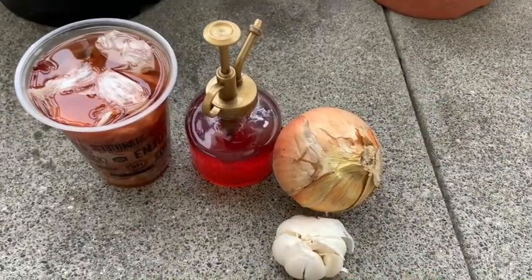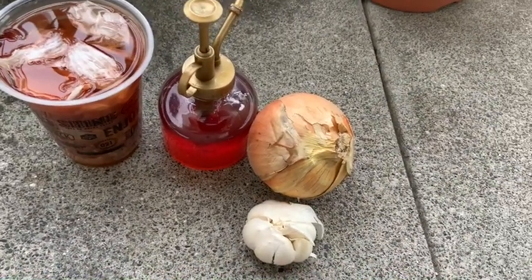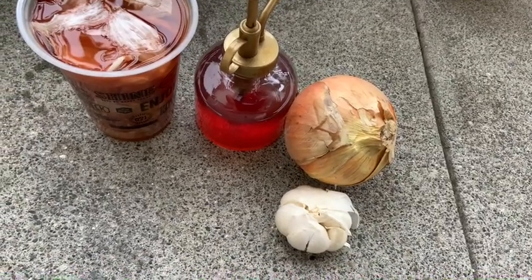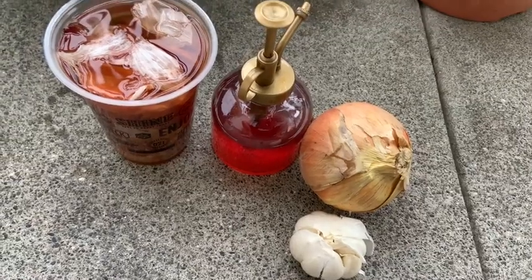Hoje eu vou ensinar vocês a fazer um fungicida. Esse fungicida que eu tenho, eu faço com casca de alho, casca de cebola e água. Só.